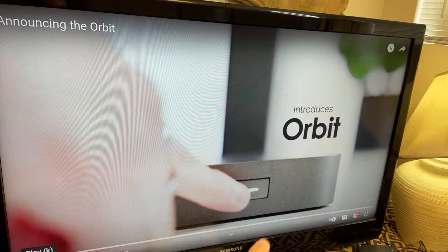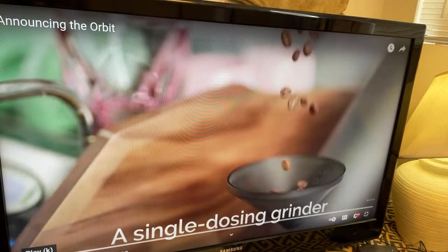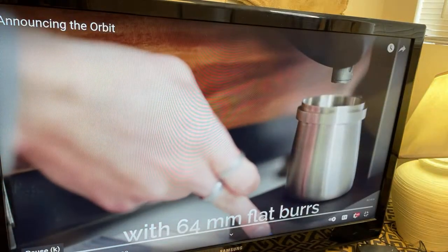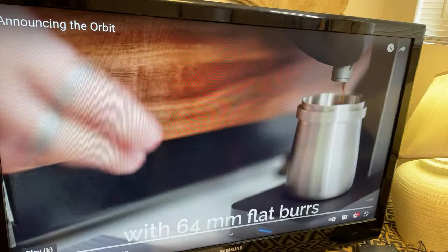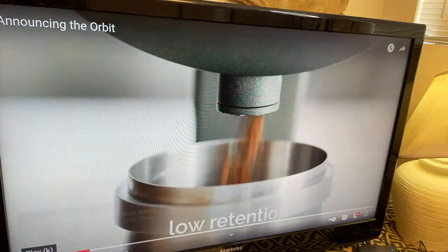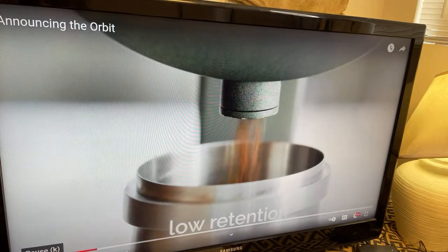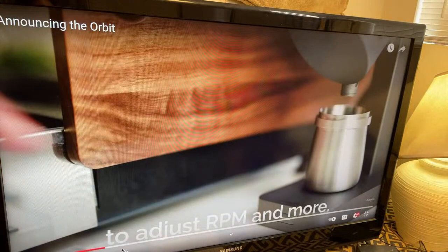So first, the power button is right up front from the base. And then we got the single dose as well, but with a 64 millimeter burr from Mahlkönig. So this is the Mahlkönig burr they are going to use for their base model. We got a stepless grinder — it's gonna be awesome. This one also does adjustable RPM and more.